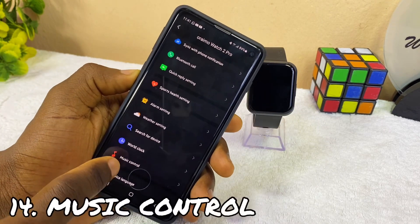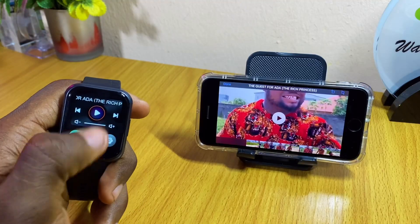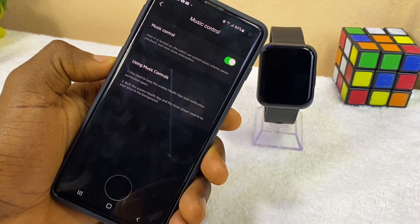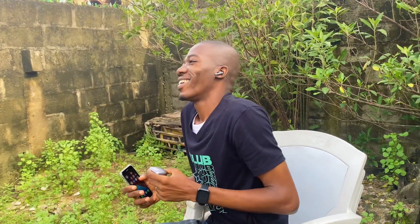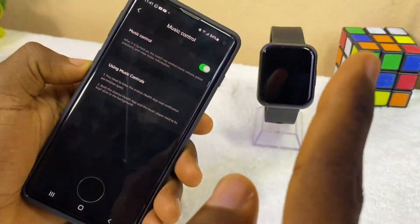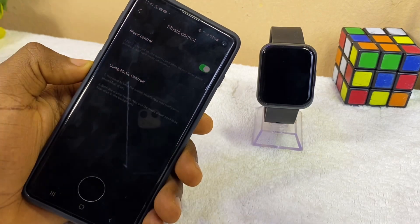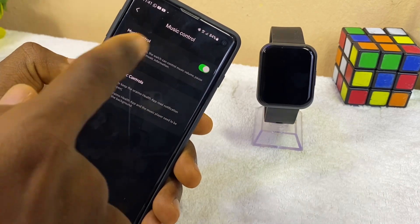Let's go to music control. Under music control, you can use the watch to increase the volume of your music, pause or play, and view music information. Once you toggle that on, it will be very useful — especially if you are using your phone and your Oramo FreePulse earbuds and your watch all together. I have a video you can check out on how to connect three devices together. This watch will be a very useful tool for controlling music volume, skipping backward or forward, or increasing the volume while watching video.